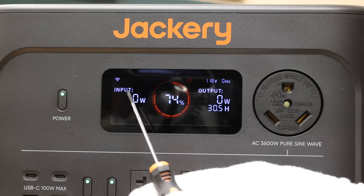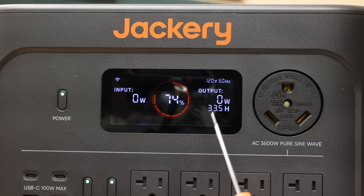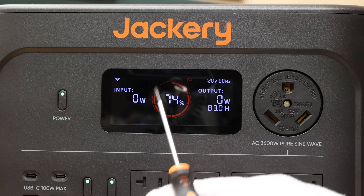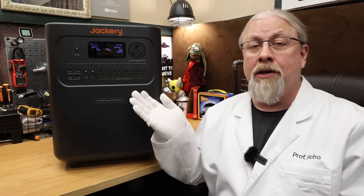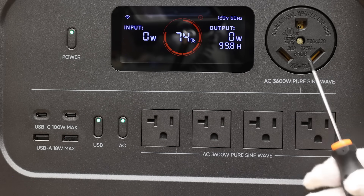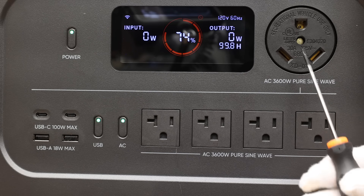It supports the standard Jackery color LCD that shows all the basics such as input/output watts, time to charge/discharge, battery percent with icon — for a total of 22 pieces of information. Modern Jackery screens are always high quality and easy to read in all kinds of light. As for the inverter, the 3600 Plus packs a big surprise: a 3600-watt pure sine inverter with 7200-watt surge through four 20-amp outlets and a TT30R 30-amp appliance or RV hookup.